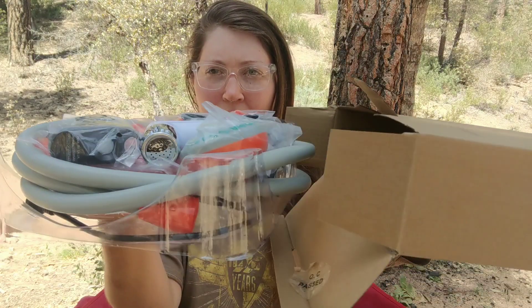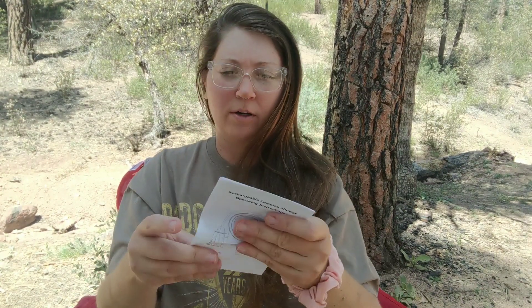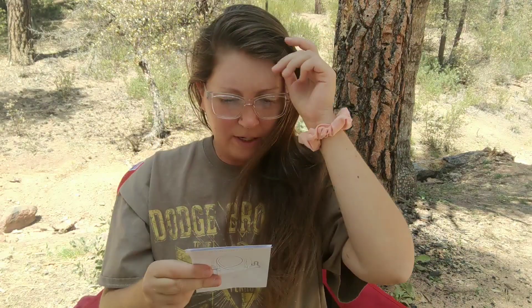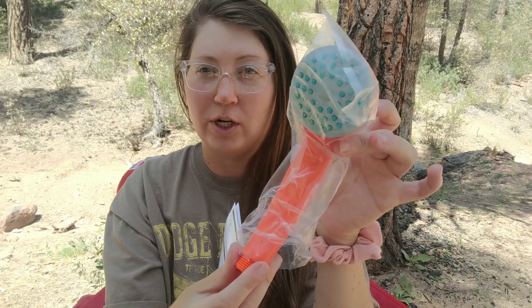Ta-da! This shower, which I purchased on Amazon for around $40, is a USB portable rechargeable shower. Here are the instructions. The reason I bought this shower in particular is because it comes with this shower head, which I think is going to be awesome for pressure washing and washing my hair because I have a lot of it to wash. And then it also comes with this standard shower head, so I really liked both options.